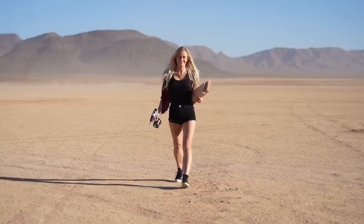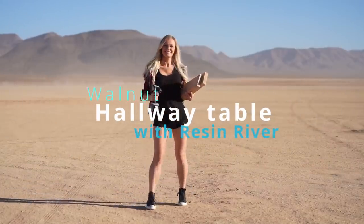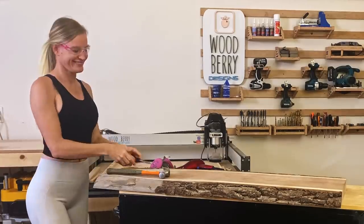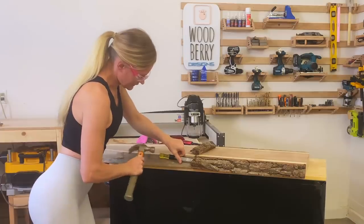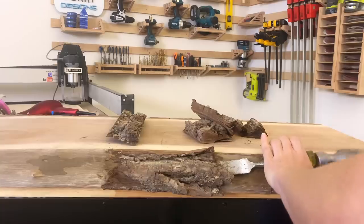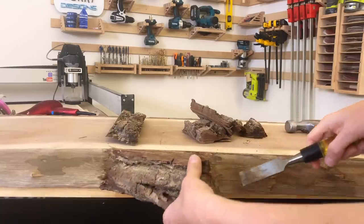So, lass uns anfangen! Let's start by cleaning up the wood. Take a hammer and a chisel to take off the bark. I like to keep the bark for another project, so take it off carefully.